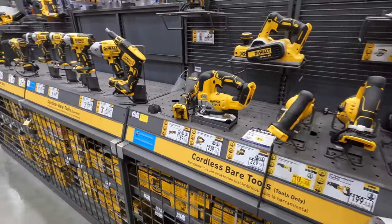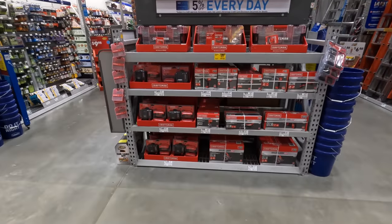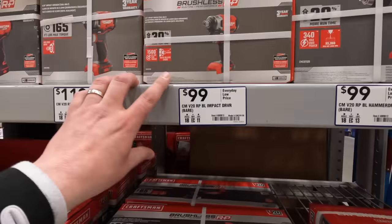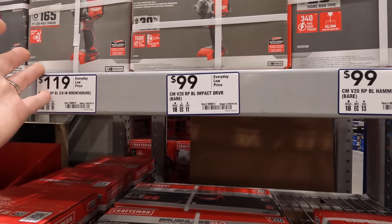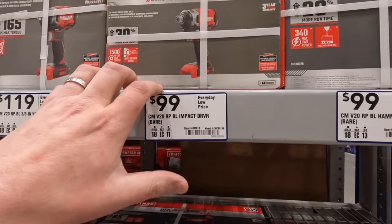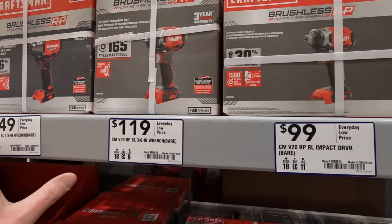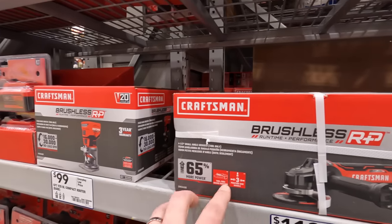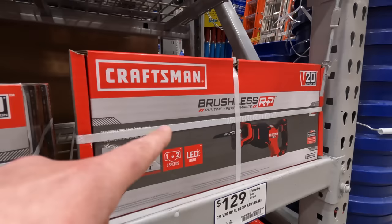I haven't been at this Lowe's in a while and it's looking good. The Lowe's near me actually has the new brushless RP tools as the free tool, which I think are pretty decent compared to the previous model. RP tools are: impact driver 100 dollars, hammer drill 100 dollars, impact wrench 119 — two versions — compact router 149, 4.5-inch paddle switch grinder 119, full-size reciprocating saw 129.